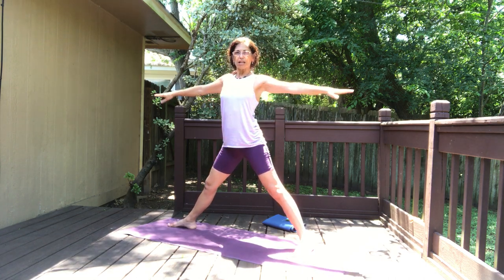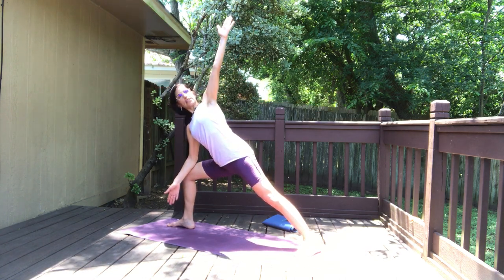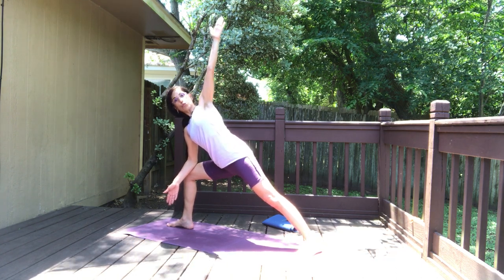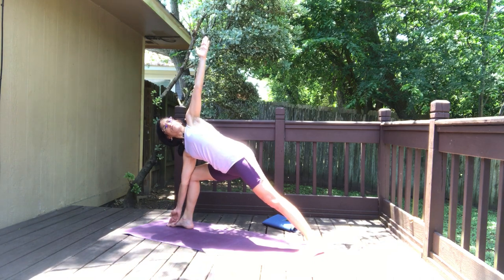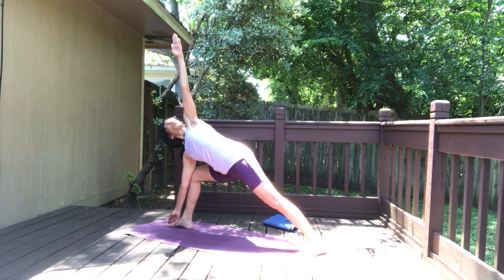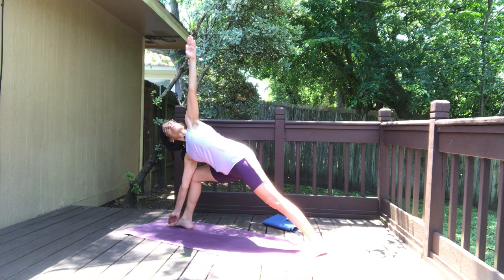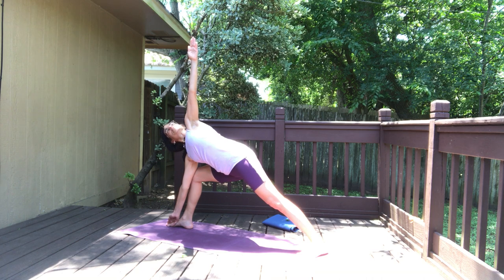Inhale come halfway up, exhale hands on your hips, then very slowly come up. Turn your right foot out 90 degrees, inhale both arms up, bend your right knee and go into the side angle pose — in hot yoga this is called the triangle pose. Top arm straight up, bottom arm down right in front of the foot. Reach your fingertips right in between the big toe and the little toe. Hold — press the hips forward and look up towards the top hand. Breathe.